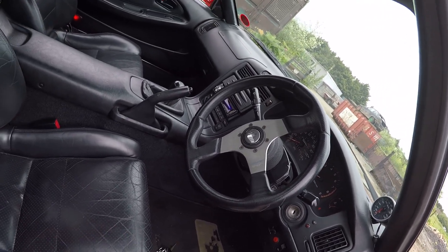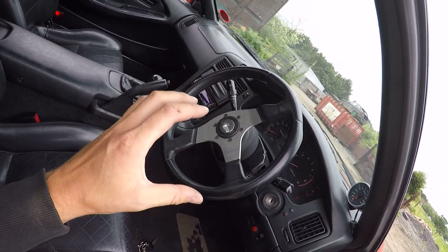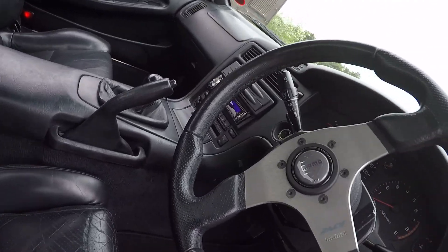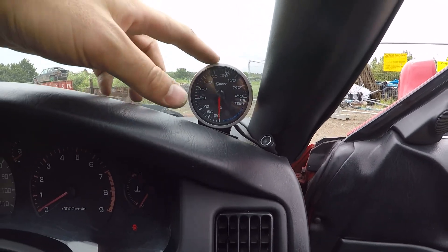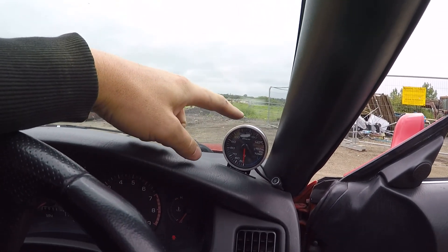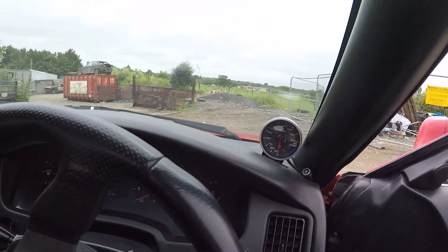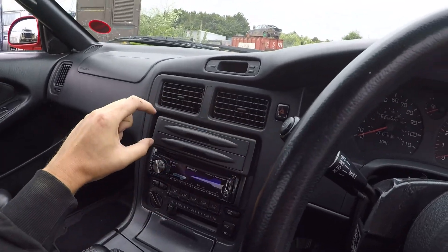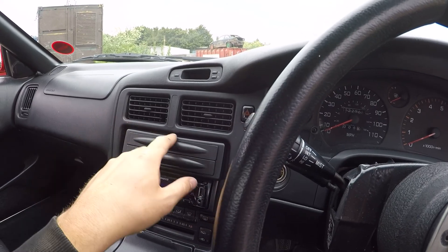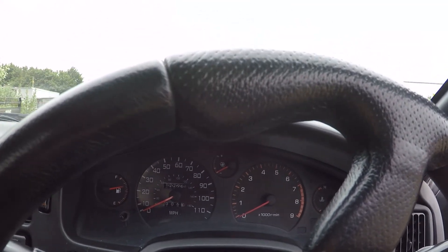We've got a Momo steering wheel which is quite nice, but I'm after something like an OMP. However, I'm six foot three so I'm not sure if it'll stick out too much. We've got a Defy oil temp gauge, but it doesn't work at the minute because the sensor is no good — that'll probably be up for sale. I'm going to get a digital display for oil temp, oil pressure, and probably a boost gauge if I can get them small enough to fit.